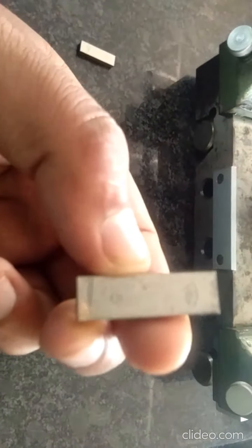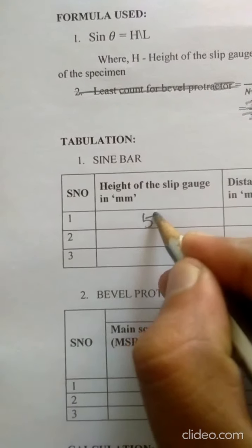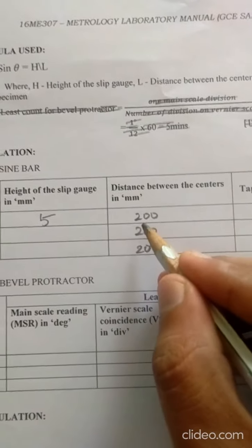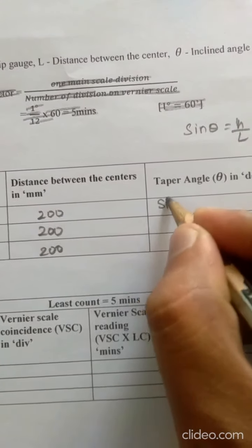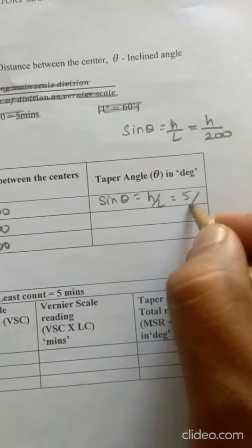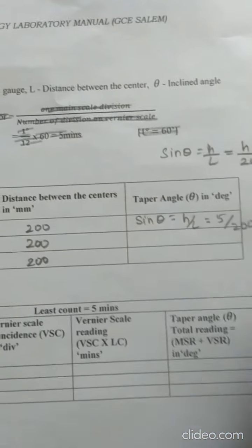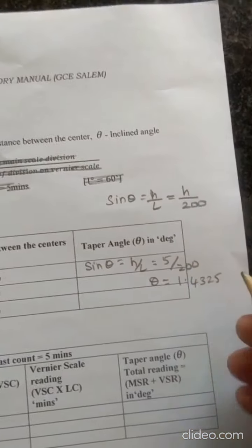In Trial 1, the height of the slip gauge (H) is 5 mm. The distance between centers (L) is 200 mm. The taper angle is calculated as: sin θ = H / L = 5 / 200. Therefore, θ = 1.4325 degrees.